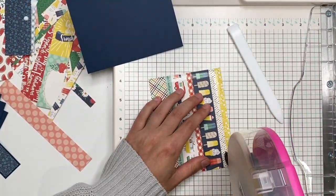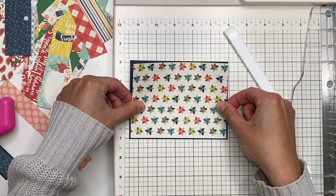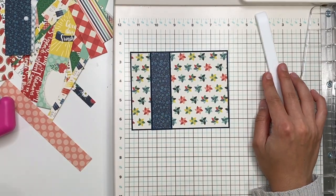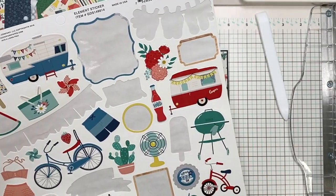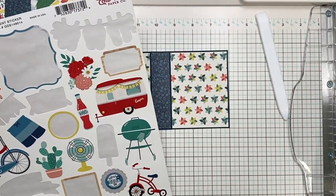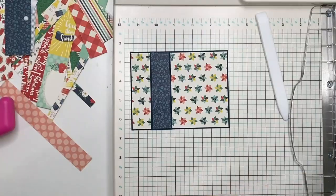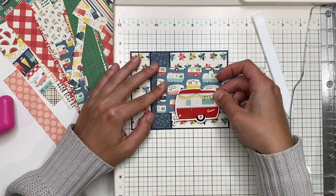I'm making a landscape card, so the height is four and one eighth. I'm going ahead and sticking that down with my ATG tape. When I make cards I love to use my ATG tape — I use Barely Arts glue for smaller pieces, but for larger pieces I just love the ATG tape.